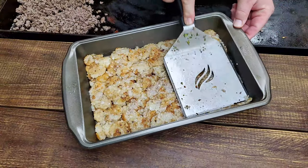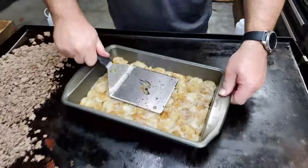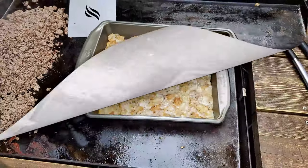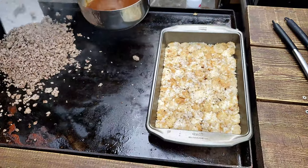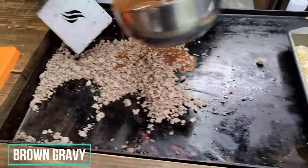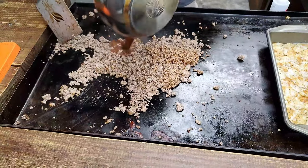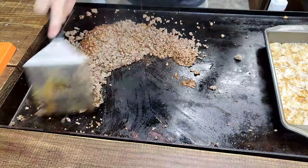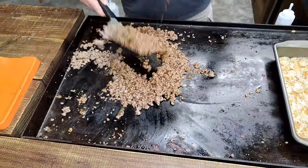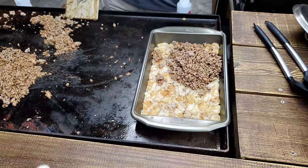Turn that Blackstone off because I feel like I'm cooking also. Now, I'm going to start pouring in that beautiful brown gravy — that's how you season it for me. That's two seasoning packets of brown gravy, folks. Mix it all together, then line it up on top of the tater tots.